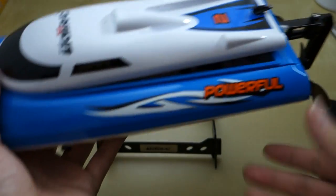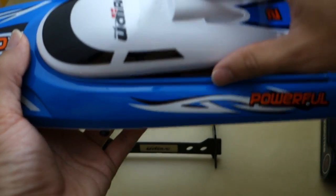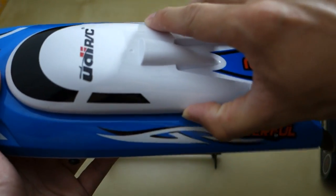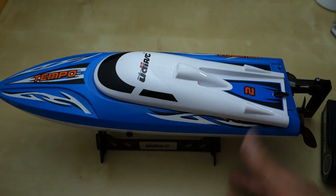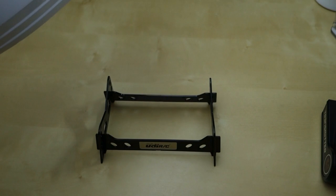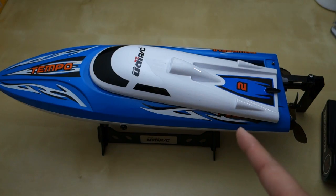It's one of those RC devices where you do have to have a place to play with it, like a pond, compared to a remote control car or airplane where you can play pretty much everywhere. But it's very nice and it comes with a little stand. So that's my quick review — I hope that helps you, and if you have any questions let me know in the comments below. As always, stay tuned for future reviews. Thank you.